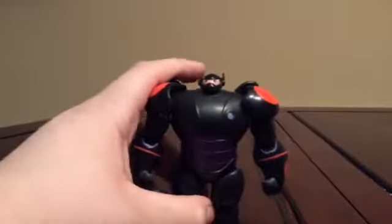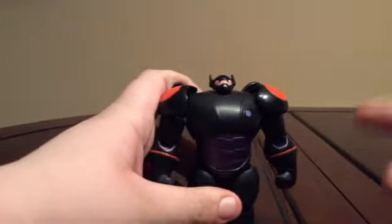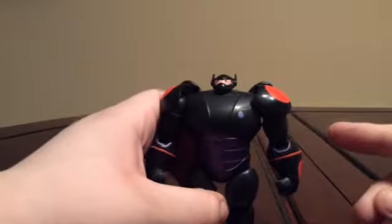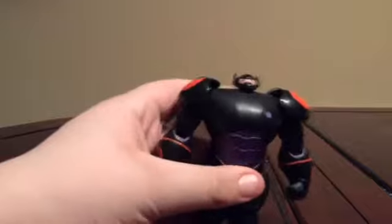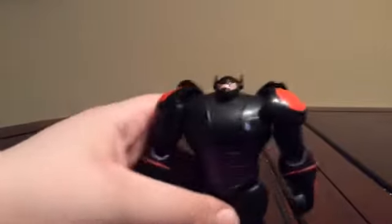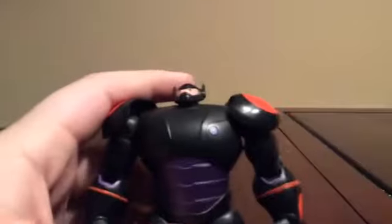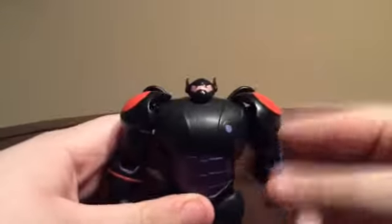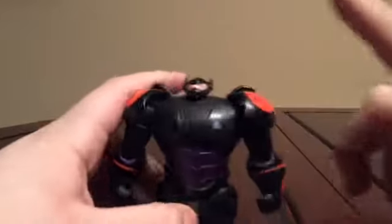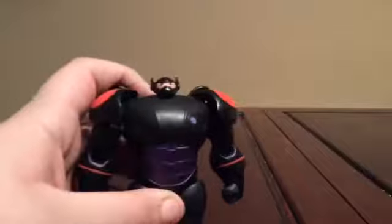Here we have Baymax. This is the armor version of Baymax from the movie Big Hero 6. He's actually a healthcare assistant made by the main character's brother, who passed away in the beginning. The moldings run pretty well. This is actually the shadow model, which they changed the red with black — the black actually should be here and here.